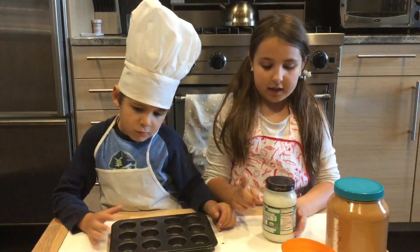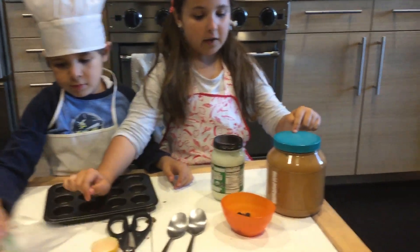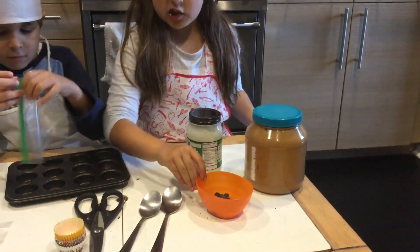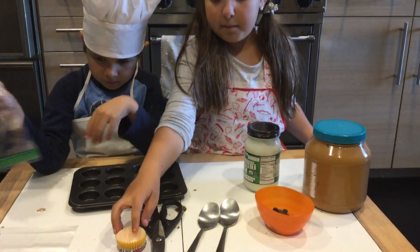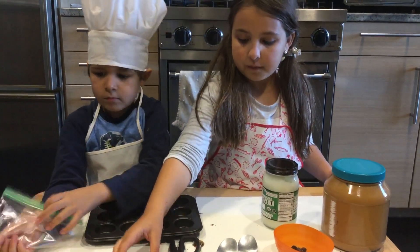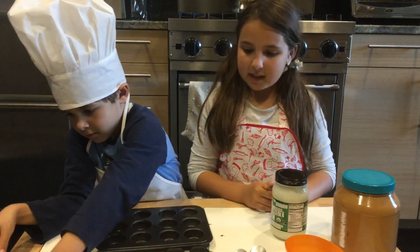What you need is coconut oil, two plastic bags, peanut butter, a bowl of chocolate chips, two big spoons, a tray and a mini cupcake holder or wrapper, and finally scissors. Let's get started.